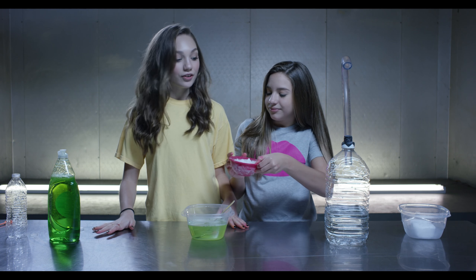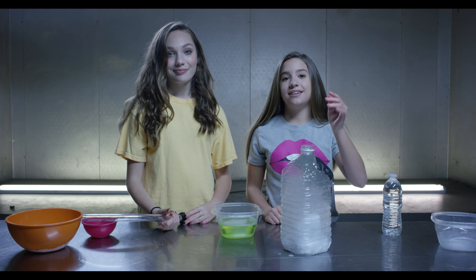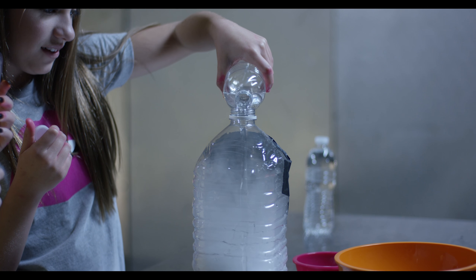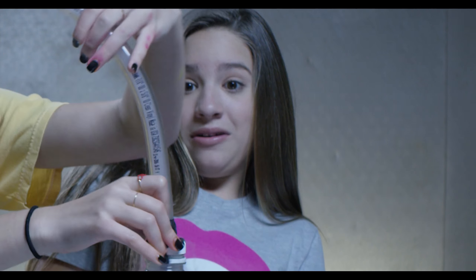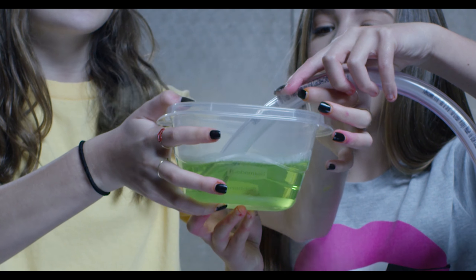Make sure you have adult supervision for this because it's very cold. Now that we have the dry ice in the container, we are going to be pouring the water and then screwing the cap on. Then we're going to take our soap mixture and dunk it in.